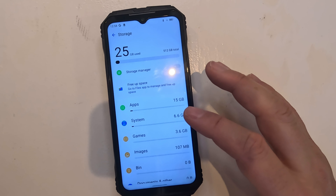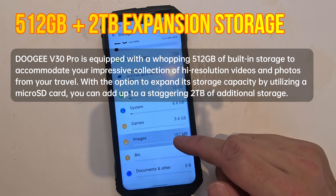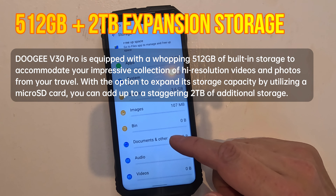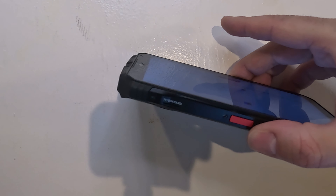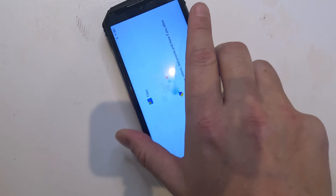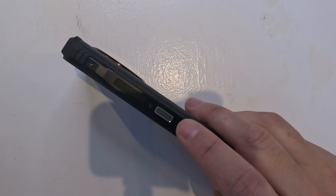The Dooji V30 Pro is equipped with 512 gigabytes of built-in storage, which can accommodate all your apps and an impressive collection of high-res photos from your travels. There's also the option to expand storage capacity using the microSD card slot on the side, expandable up to a staggering two terabytes of additional space.